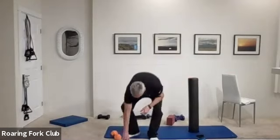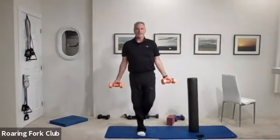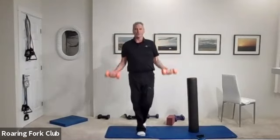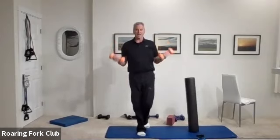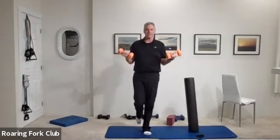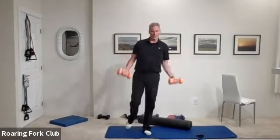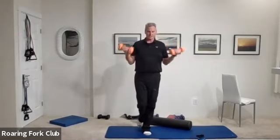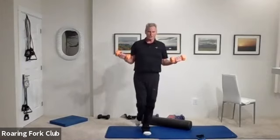Set it down. Grab two dumbbells for bicep curls please. Stand on one foot, bicep curls ten times — ready? And go: one, two, three, four, five, six, seven, eight, nine — hold it. Change legs, ten more: one, two, three, four, five, six, seven, eight, nine — halfway up and hold. Five, four, three, two, and down. Great job.